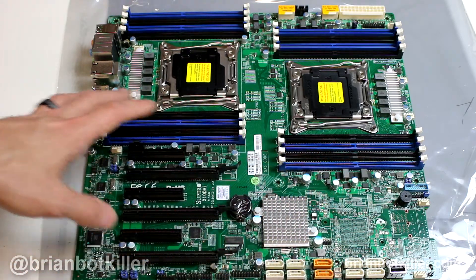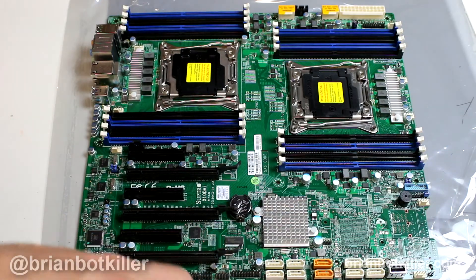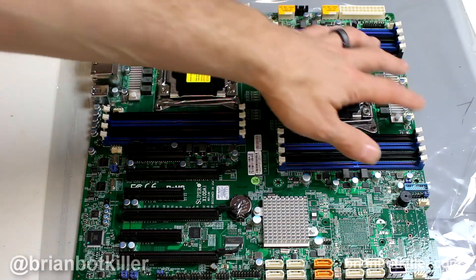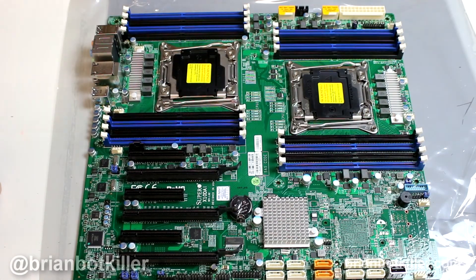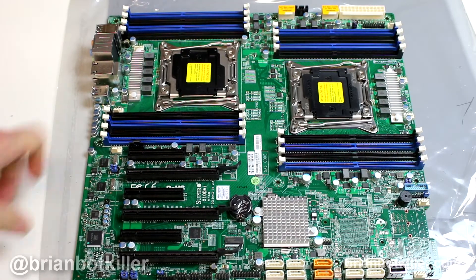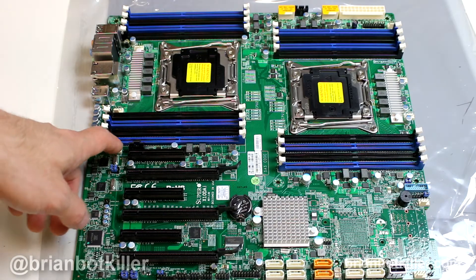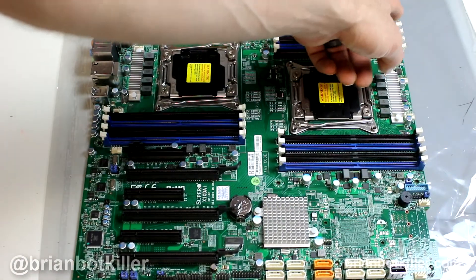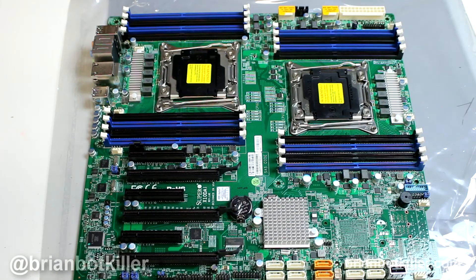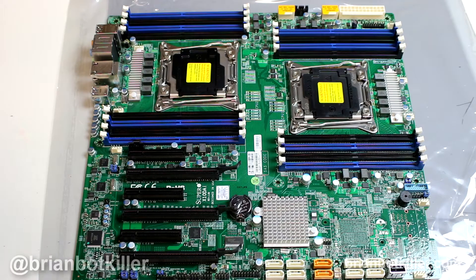Taking a look at one of the things I always look at on a board — the fan headers — which is honestly really important to me. There's a lot of them and they're easily accessible, which I love. The ones I would use for standard CPU coolers, which usually have at least two fans, are located right next to the CPU sockets. There's also extra ones: one just past the RAM slots for your second CPU socket, one down here on the south bridge, one very near to that, and one all the way up on the north bridge as well. I like having a lot of fan headers — I don't like running machines hot.